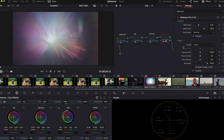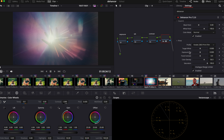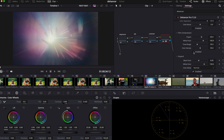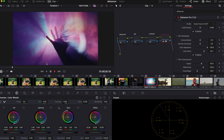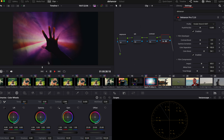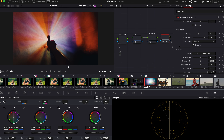That's enabled. Now in the print section, go to profile and click on Kodak 2383 print film. Just boost that color density, enable film compression, and then go to Film Developer and boost the color a little bit. I'm pretty happy with that look already.